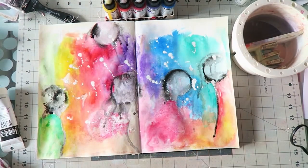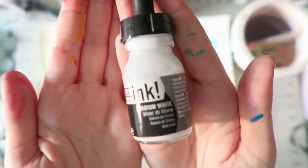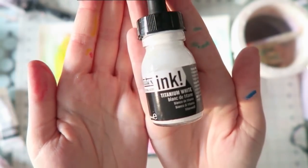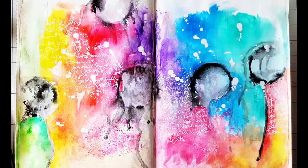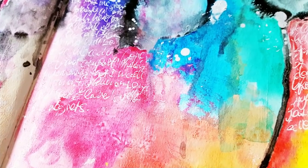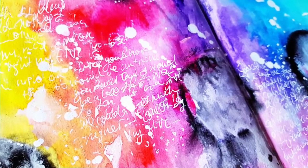Now everything is dry and I'm adding some splatters. White actually could have been a nice addition to the set, but it's not transparent so I get why it's not included — I'm just using my Liquitex titanium white ink for that. I added some journaling and just had a lot of fun with these colors. You can see they're really beautiful. I did gesso my surface, so you want to do that. If you have any questions, leave me a comment. Thanks so much for watching, bye!